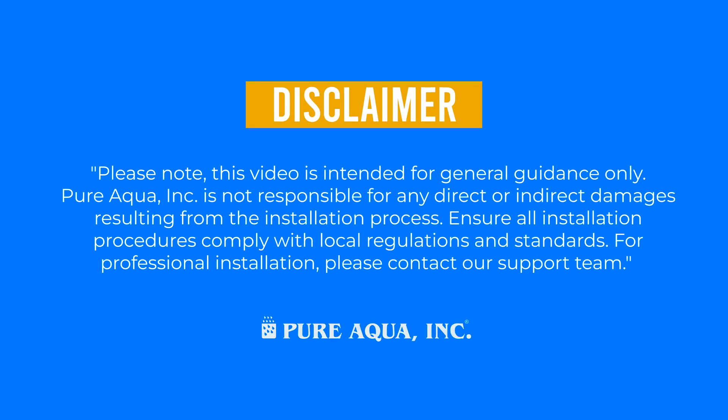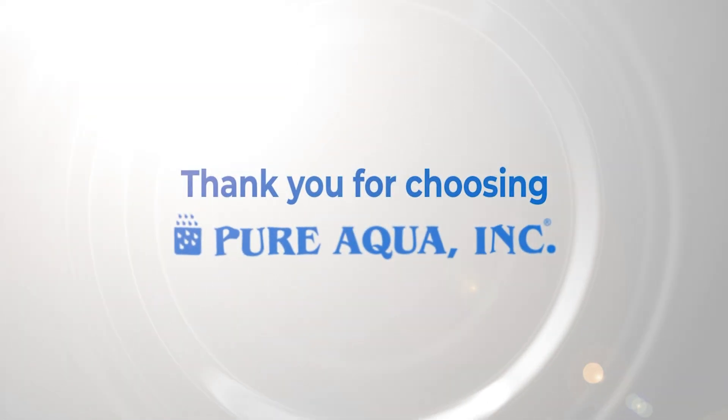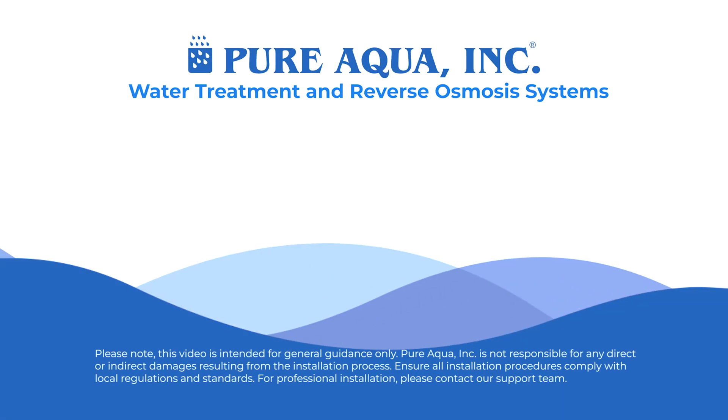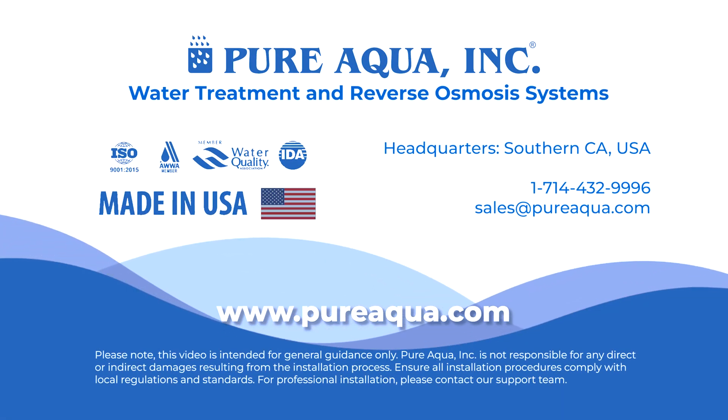Disclaimer: please note this video is intended for general guidance only. Pure Aqua Inc. is not responsible for any direct or indirect damages resulting from the installation process. Ensure all installation procedures comply with local regulations and standards. For professional installation, please contact our support team. For more information and support, follow the instructions in the manual provided. Thank you for choosing Pure Aqua Inc. for your water treatment needs. Visit PureAqua.com or contact our technical team. Pure Aqua Inc. — excellence in water treatment solutions.